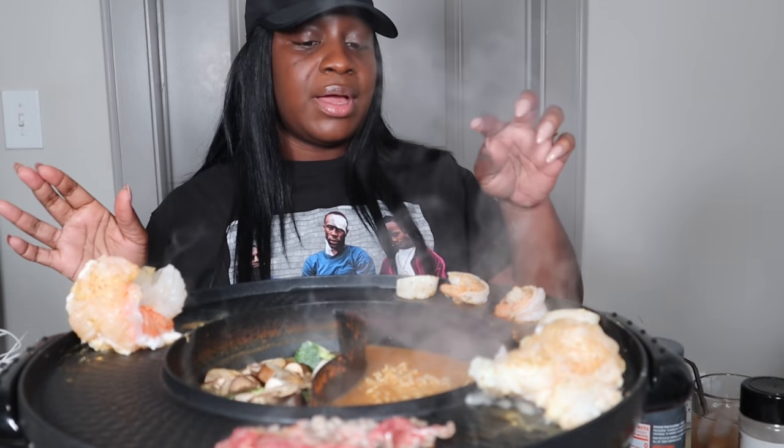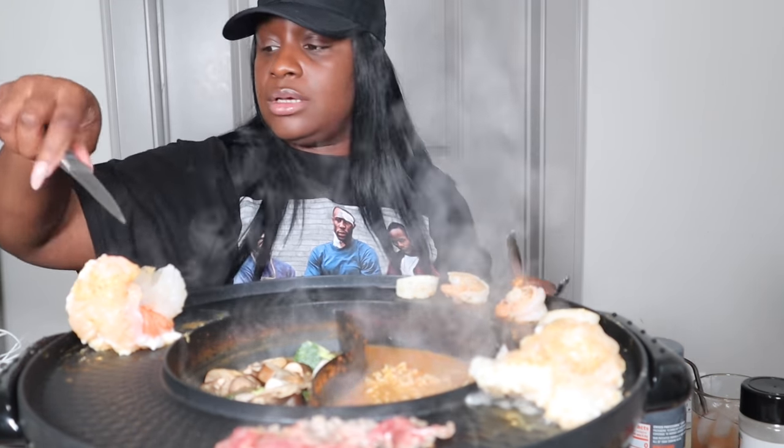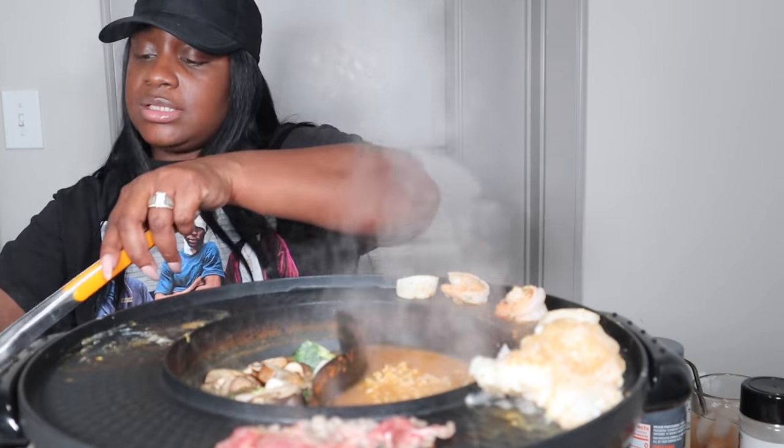So we were at — if we were at my dining room table, it would be a little bit better because you can have like a total of four people sitting at this little thing.